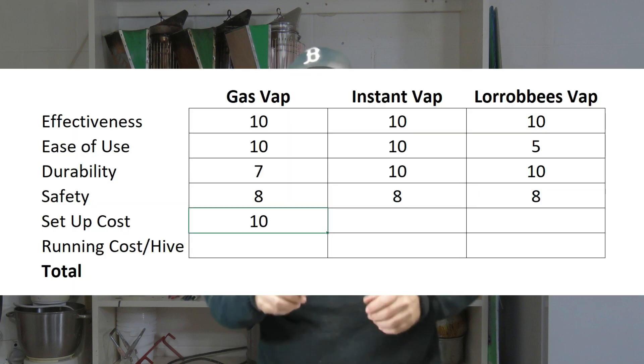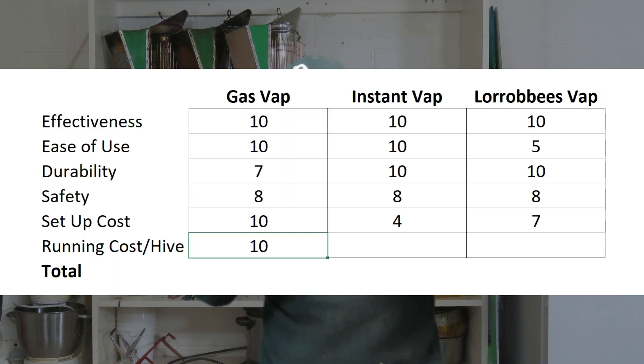Gas — that's confusing isn't it? Gas for you is petrol for me. For setup costs I've given the GasVap 10 out of 10, the InstantVap 4 out of 10, and the Lorib Bees vaporizer 7 out of 10. In terms of running costs I've given the GasVap 10 out of 10, the InstantVap 7 out of 10, and the Lorib Bees vaporizer 4 out of 10.